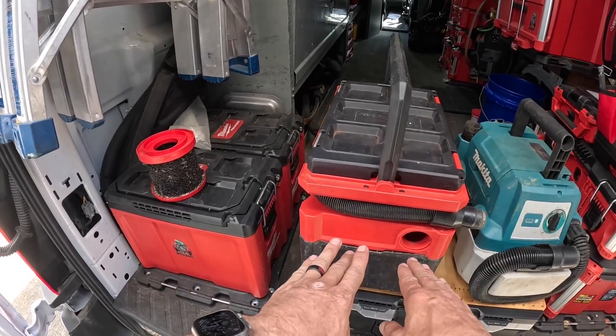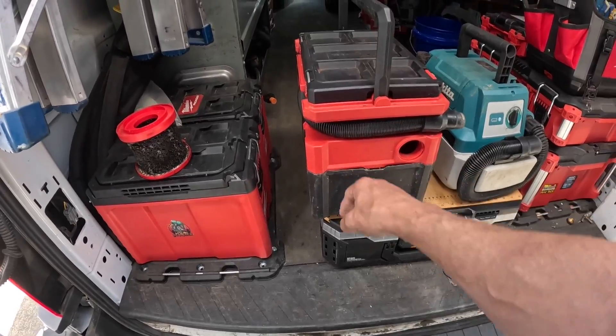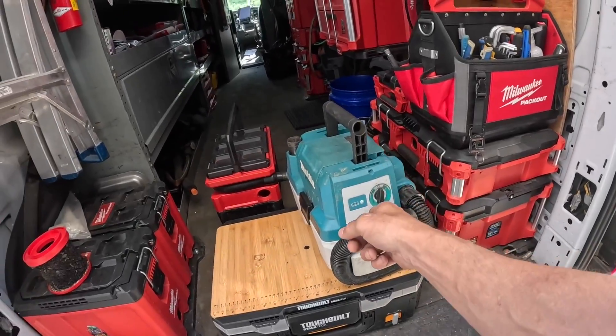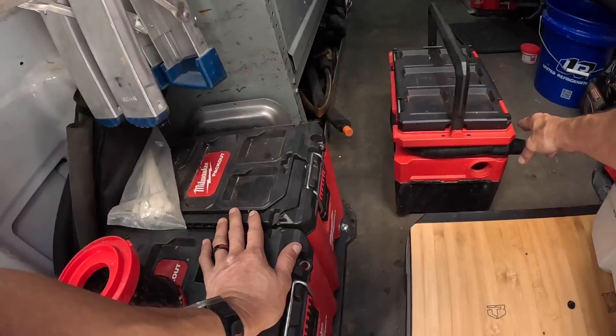That's the reason I quit using this one. It may be rated at a higher suction than that one, but because of this it rarely performs that way. And to be honest, I had a similar problem with the Milwaukee one until I fixed it, and I'll go over that.